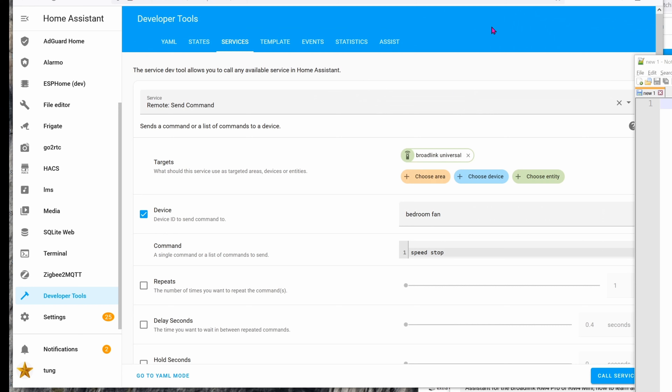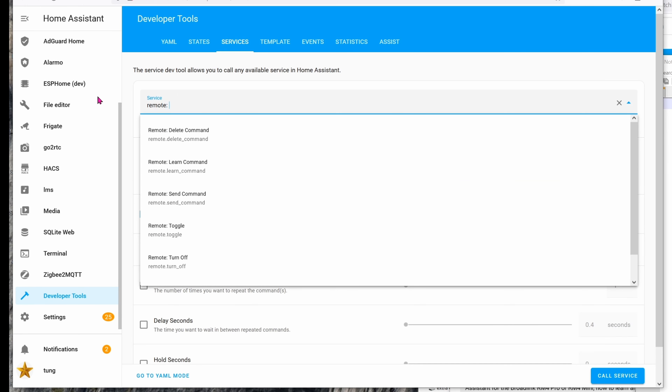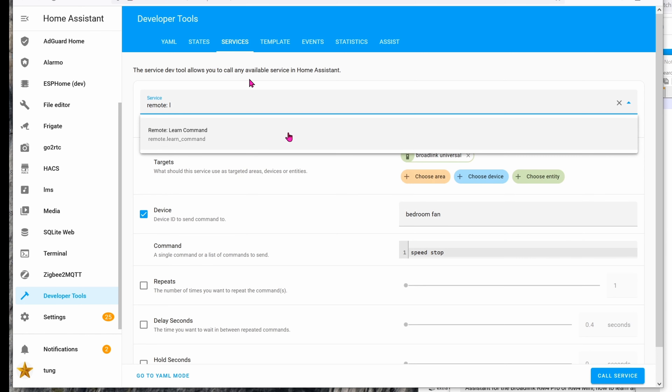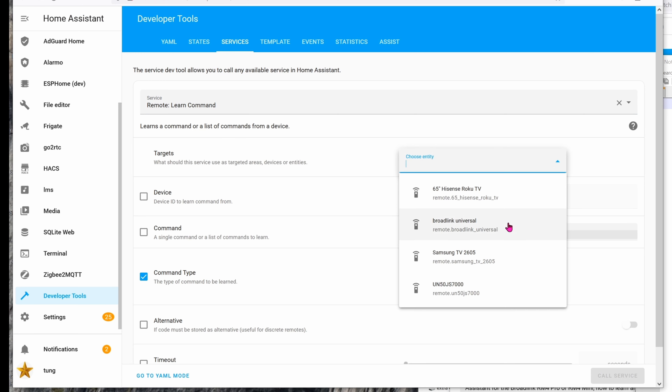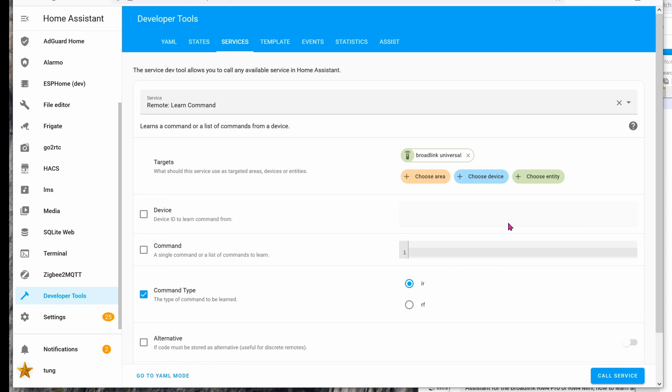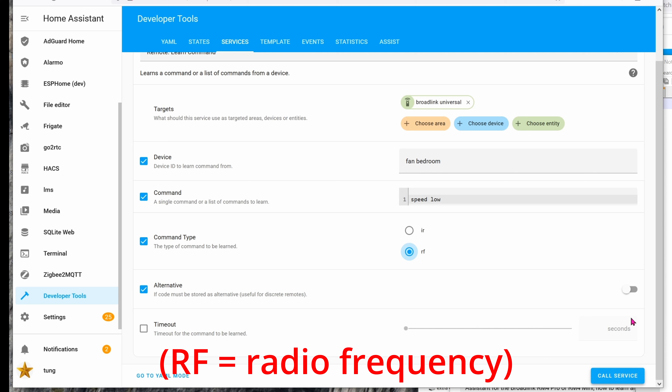Now that we've added the remote into Home Assistant, let's get the remote to learn the buttons on the devices. I'm using it to control ceiling fans. Go into Developer Tools, then Services. In the service field, choose Remote: Learn Command. The target will be the Broadlink universal remote that we just added. Make sure you're checking all the boxes: Device, Command, Command Type, and Alternative. For Device I'm controlling my fan bedroom, and the Command will be Speed Low.